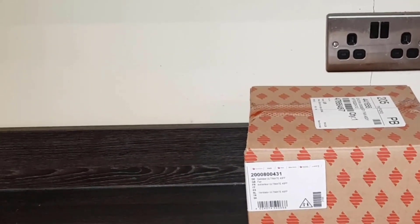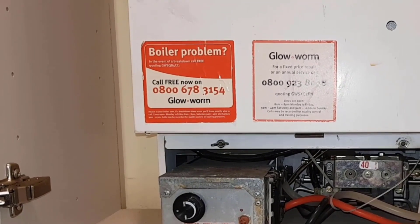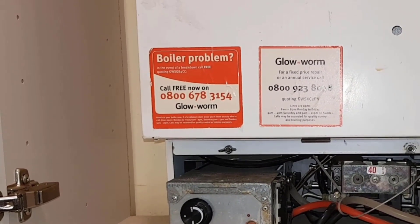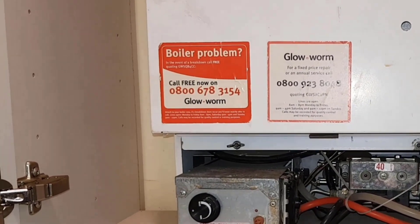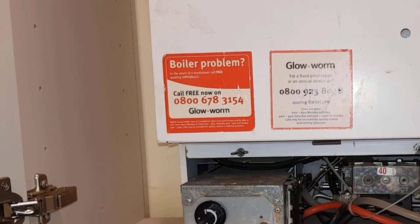I brought a new fan with me — I was 95% sure it was the fan, so I travelled to get one since no one had it in stock. That way I could fix it in one visit, which is what great customer service is about: you turn up and fix it.